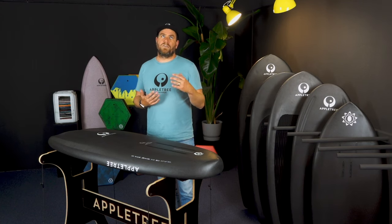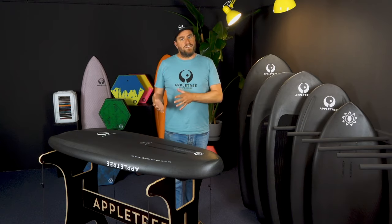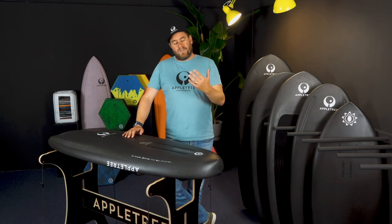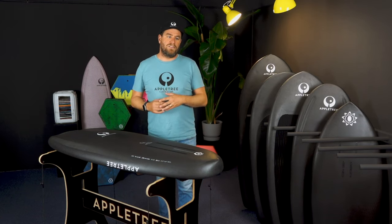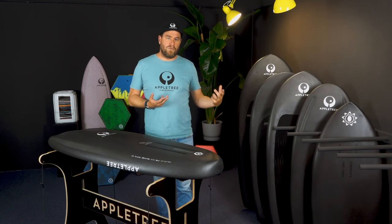I would still advise going maybe slightly higher just for safety, just to be able to get back home. This advice does change a little bit if you also want to start freestyling. Because if you want to do freestyle, it's quite nice to have a lower volume board — all the tricks become easier and jumping is easier with a smaller board. But you have to be in a place where you know you're going to get strong winds. In those cases, definitely go for a smaller board.